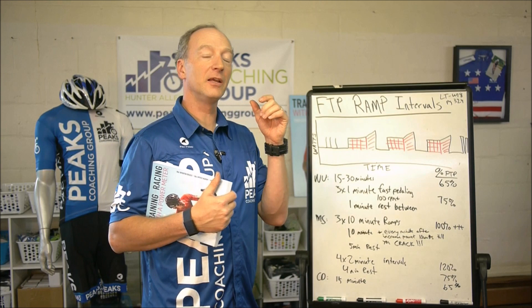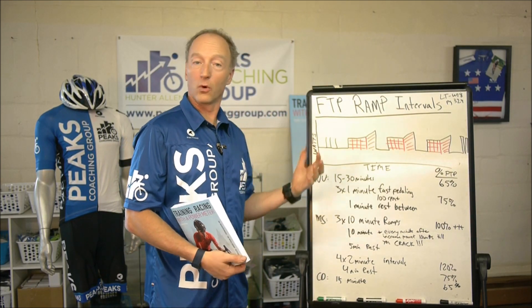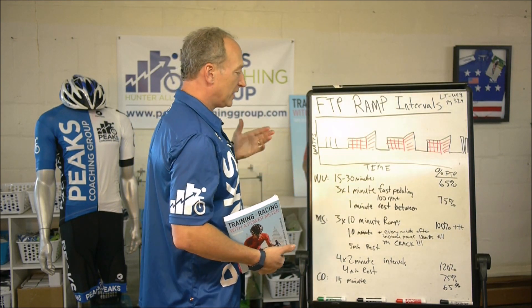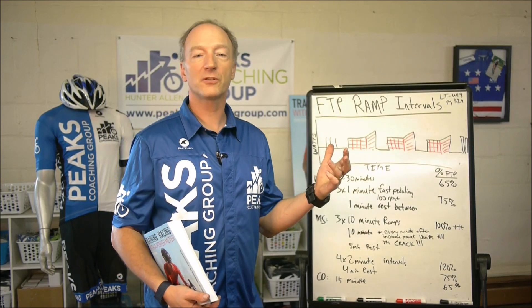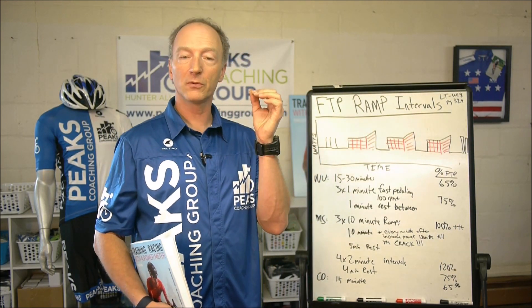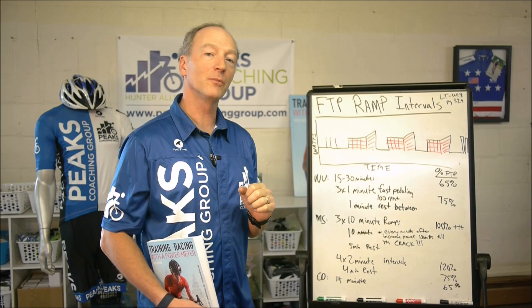What we're gonna do here today is we're gonna start out and we're gonna do 15 to 30 minutes of warm-up. I want you to get those leg muscles going, I want you to feel better. And then we're gonna do some fast pedaling drills. I love fast pedaling drills — I've talked about them in every workout. I assign all my personal athletes fast pedaling drills. I want them to get the blood moving through those muscles, I want those muscles to contract and relax, but not so much that they take away from the intervals themselves.